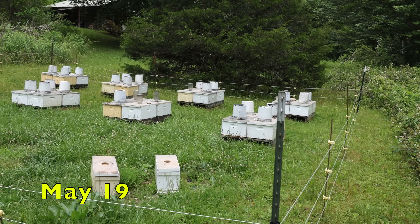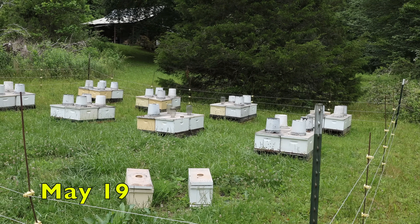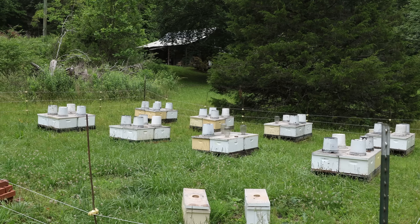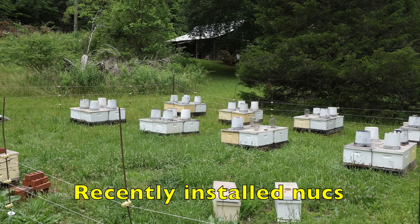It's been a while since we've been here. We're running a little late. All the rain and bad weather has us several days behind. We're here to check these colonies.